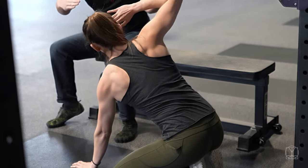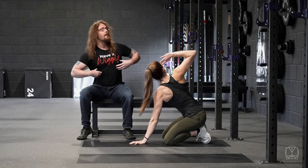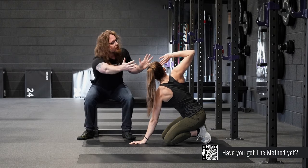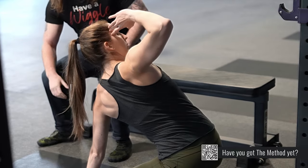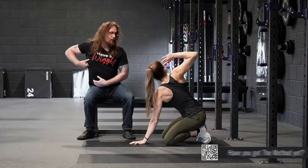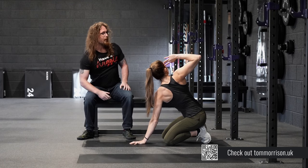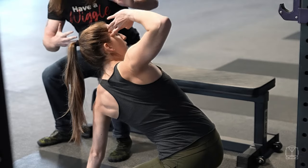Her hand is up at her head and then she goes up and she twists as high as she can. Then she takes a big deep breath into the ribs and as she breathes out she tries to bring herself around further. Then another big breath into the ribs, goes around further again, and then one last big breath and tries to go around further again.